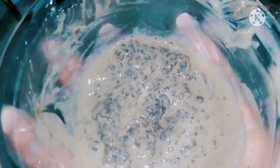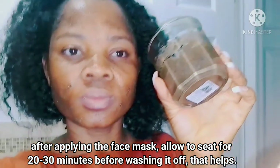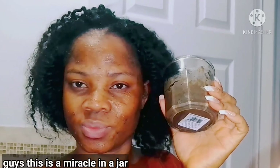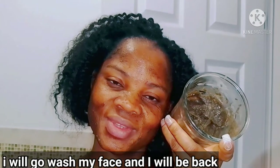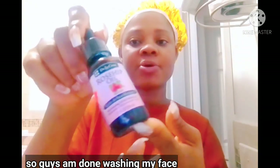Take note: before you apply any product on your face or skin, use hot water — the temperature your skin can tolerate — to wash your face, just to open up the pores. When you open up the pores and apply the product, it will help the product work well and sit into your skin to start doing the magic. After that, before you wash it off, use hot water to rinse, then use cold water to close the pores. After washing it off, use cold water to close up the pores.